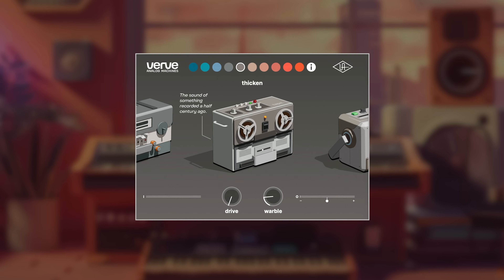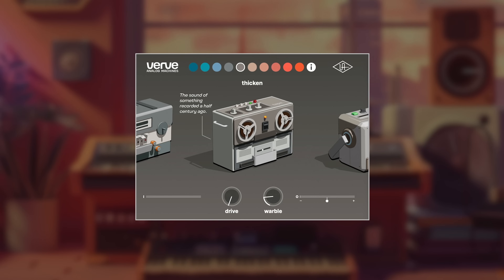Thicken is the sound of something that was recorded a long time ago — over half a century ago. So it's going to give us that old flavor, but at the same time it's going to add some harmonics as well.